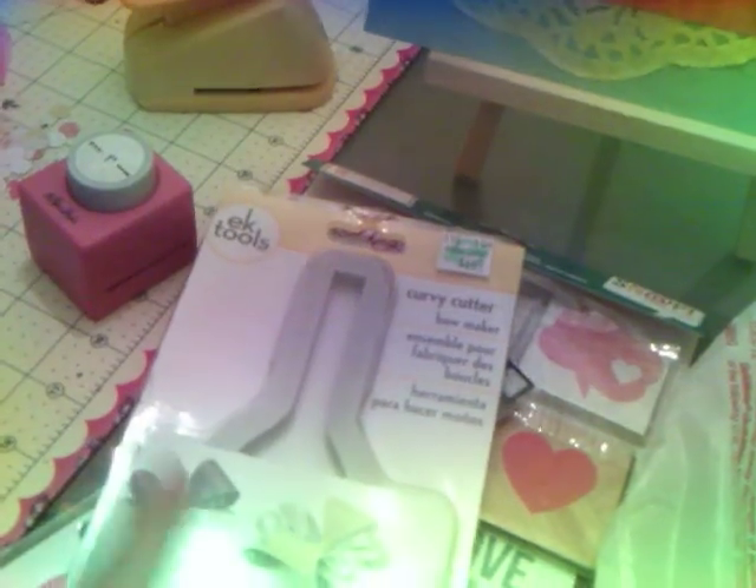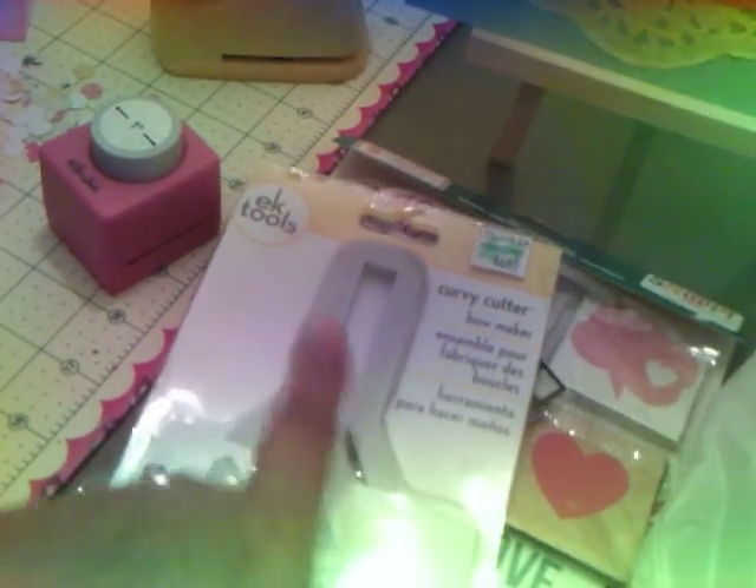Then I found this cute punch bow maker. I've seen a smaller one in videos, but this was the only one I saw for $2.99. It was raining really bad, and I just jumped out of the car and ran because I wanted to get this bow maker after I saw Bona post it. I didn't get to really look, but it looks like Hobby Lobby is putting out a lot of good new stuff, so I want to go back.